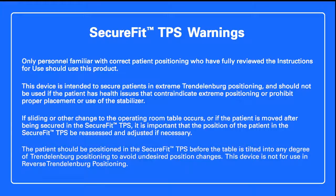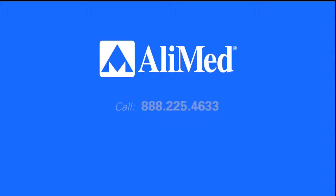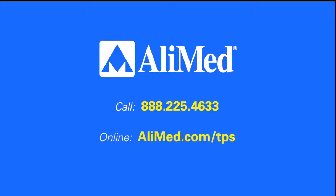This device is not for use in reverse Trendelenburg positioning. To schedule a demonstration or order the SecureFit TPS, call 888-225-4633 or visit alimed.com/TPS.